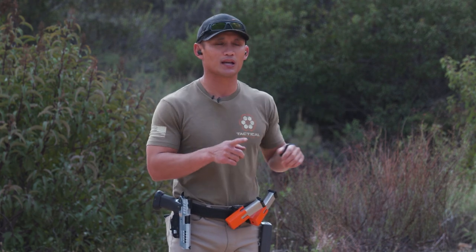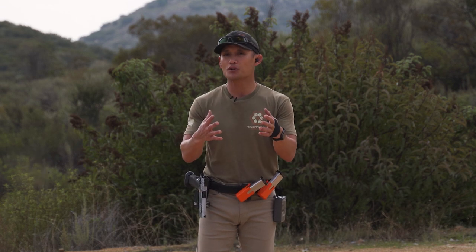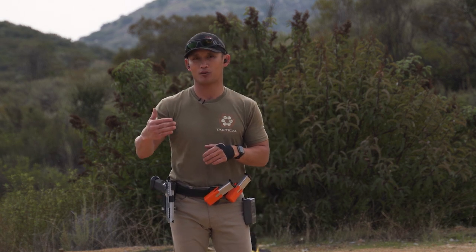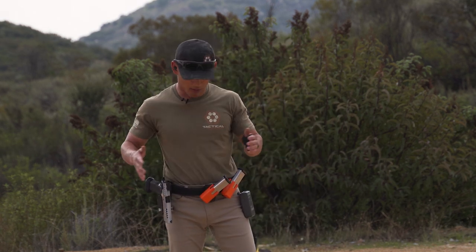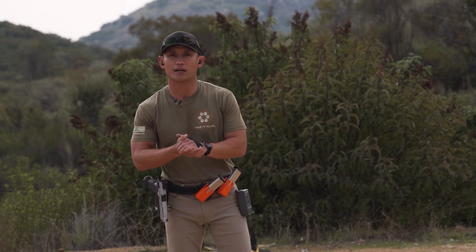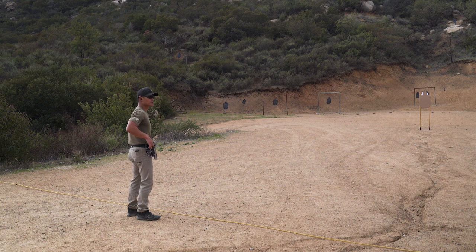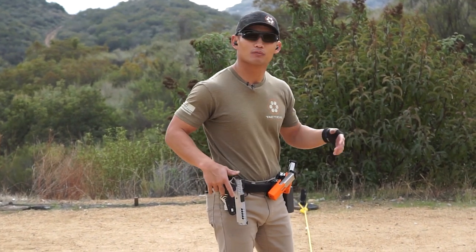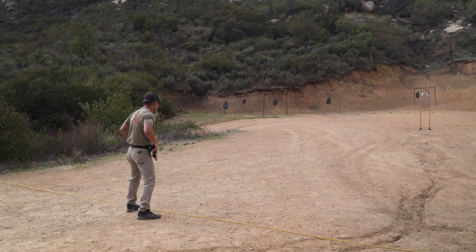Push it to the point where you're missing one or two shots out of the A zone. Once you're doing that, you're probably at your limit, and then you want to push beyond that little by little. I'm going to demonstrate how it looks and we'll see what my times are like with the .40 cal today. Four sets of five repetitions, from the holster on the buzzer.